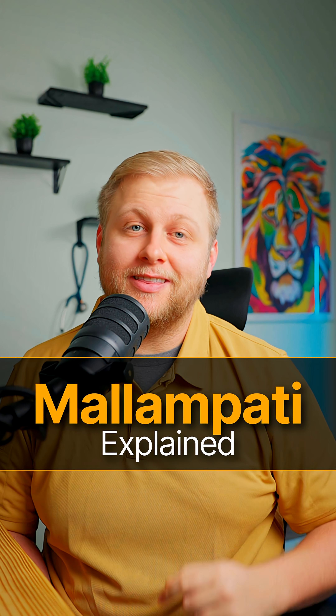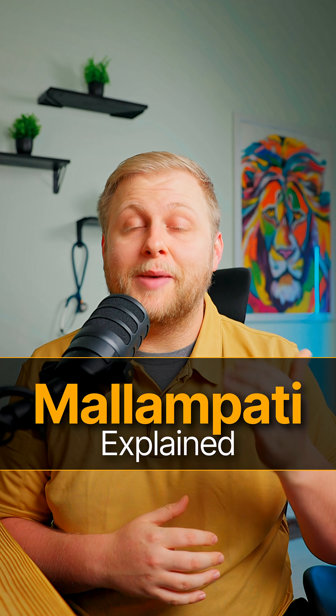Stop trying to memorize all four classes of the Malampati score — you only need this one secret. The goal of the Malampati score is to predict a difficult airway, and knowing what you're going to look at when you open up that mouth is super important. So instead of looking at the entire mouth, just look at one thing: the uvula.